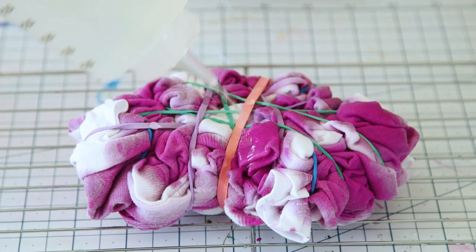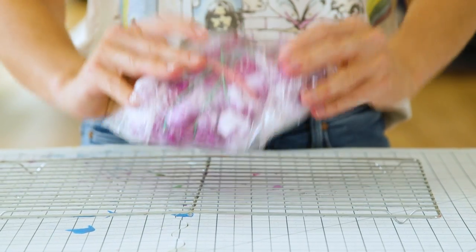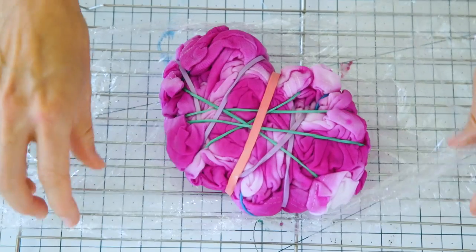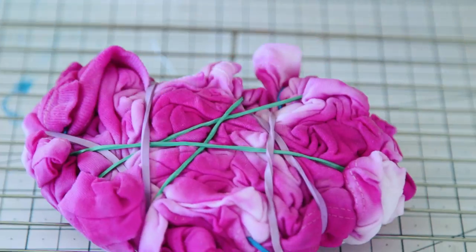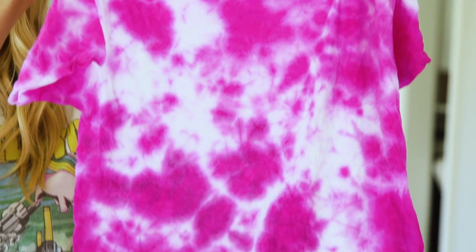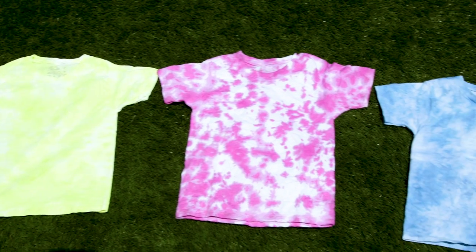Now we're going to apply the dye fixative. This isn't essential but it will help keep the color from bleeding. Squirt it over the entire shirt until it's saturated. Next wrap the shirt in saran wrap and place it in the microwave for two minutes — this is going to set the color. Once it's cooled, take off the plastic, rinse it in cold water, and remove the rubber bands.